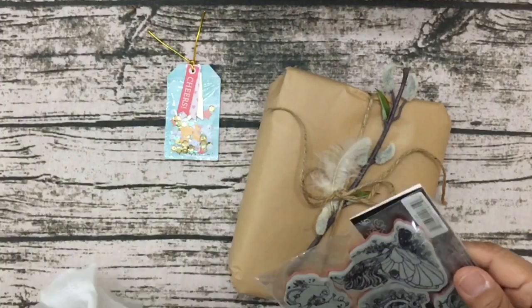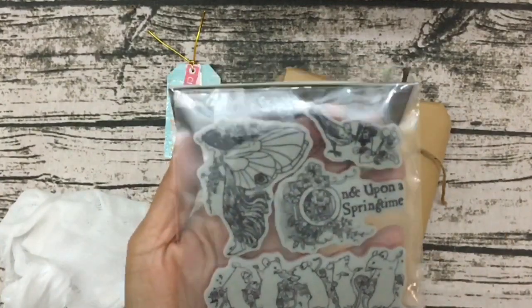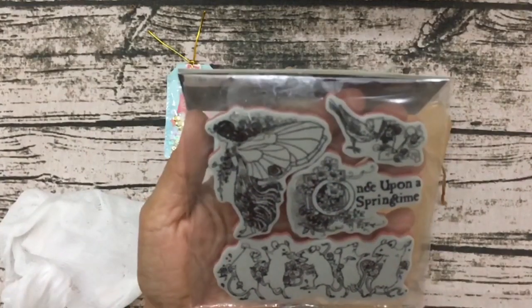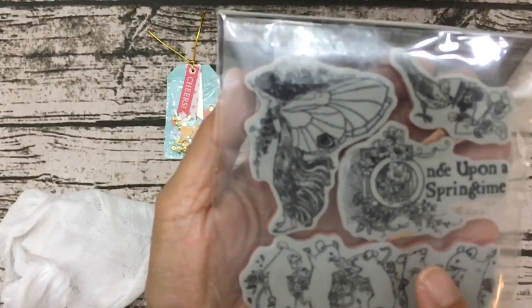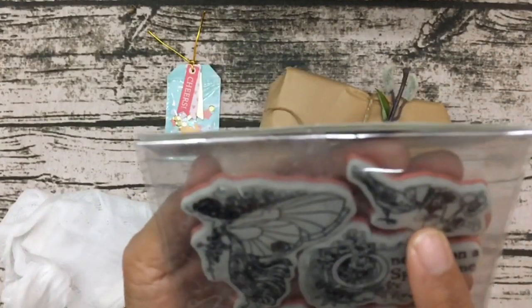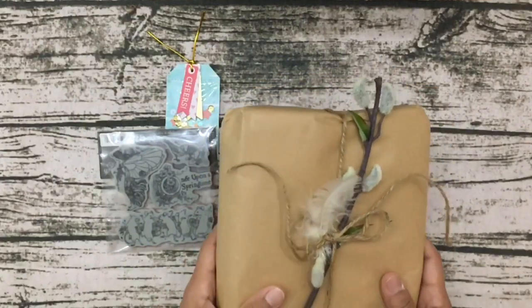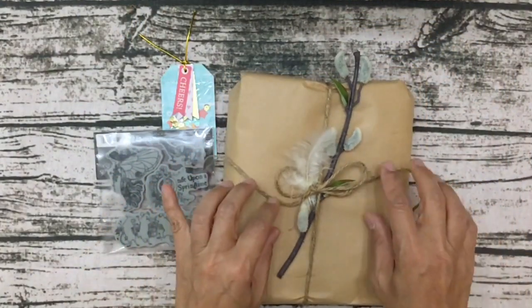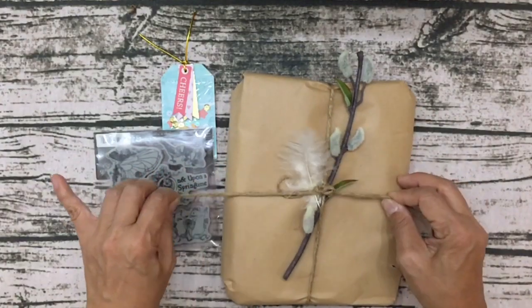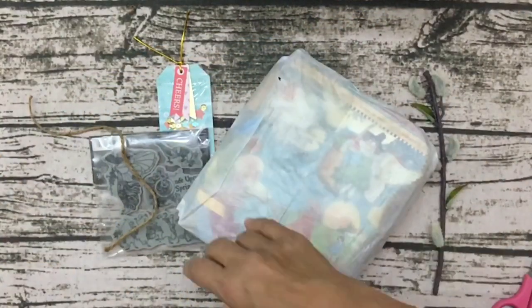Wow, look at how cute — it's a Graphic 45 stamp. I think she did mention this would be included and I totally forgot. Look at how beautiful that is — it's a fairy, and there's a stamp that says 'Once Upon a Time, Once Upon a Spring Time.' And look at the cute little bird and all the mice — isn't that so adorable? I love it absolutely. Here's the book — look at how beautiful her decoration is. She's even stuck a little feather in here.